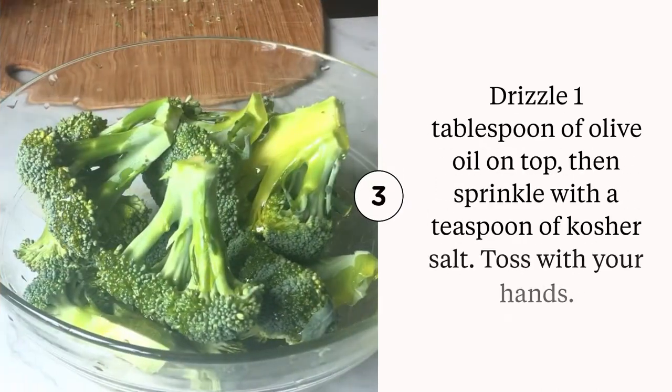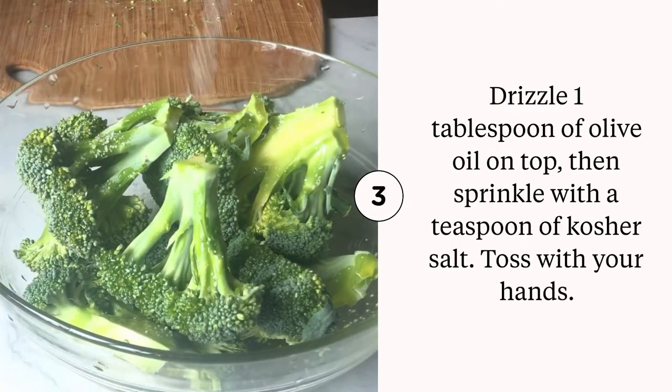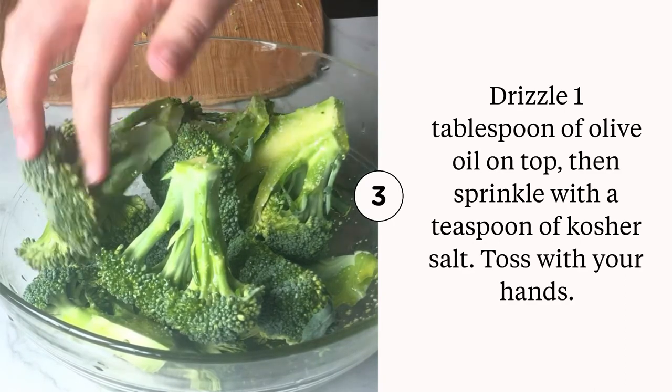Drizzle a tablespoon or so of olive oil over top. Give a good sprinkle of salt and then you're going to toss it with the best kitchen tools — your hands.